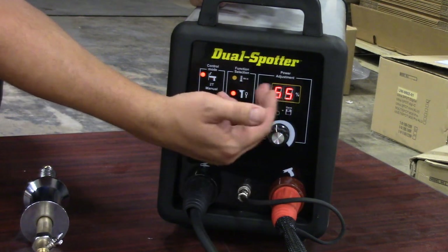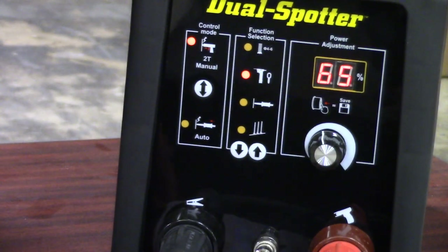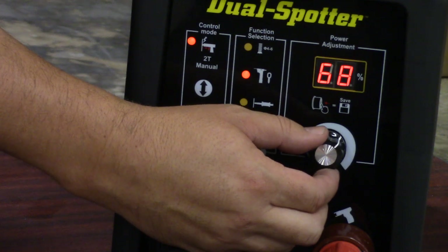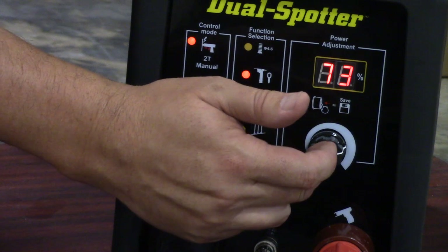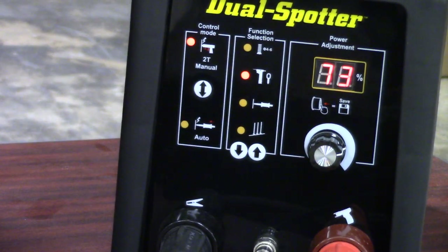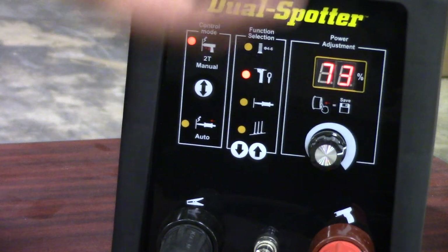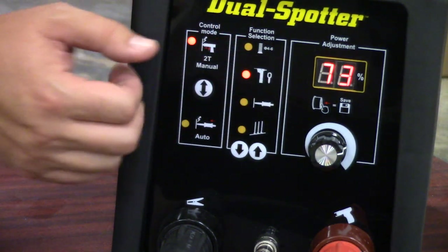As an example, if I need a little bit more juice — 65% is what it's set to out of the box. I want to increase the power, and I can do that by just turning the knob here. Once I get to a point where I like it, I can press down. You can see it blink three or four times — that's going to lock in that power adjustment. So if I turn this machine back off and back on, I'll have that 73% shown there.